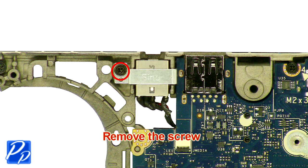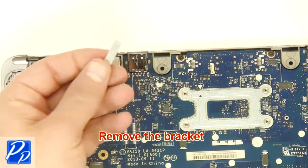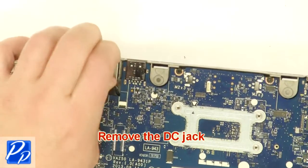Remove the screw. Remove the bracket. Remove the DC jack.